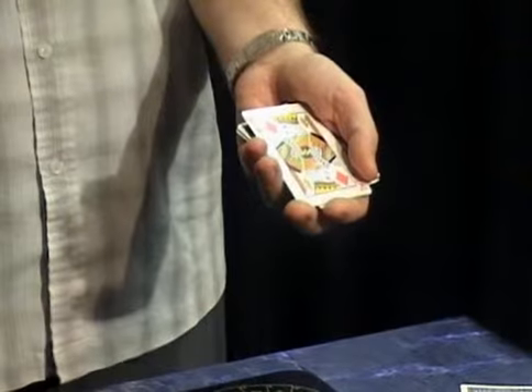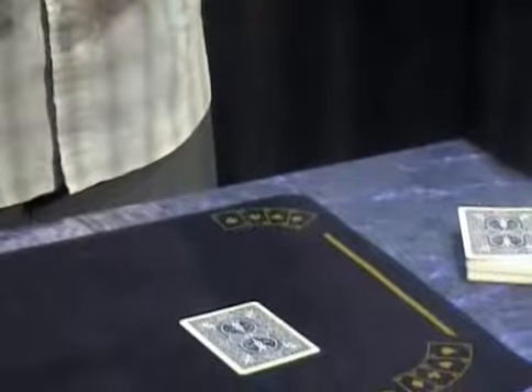Two kings and two eights, 50-50 chance. Matt, what do you think's on top — the king or the eight? The eight. This time it's a king — unlucky. I'll put the king on the table.